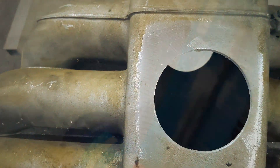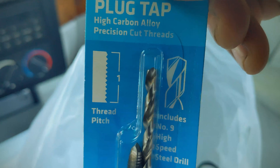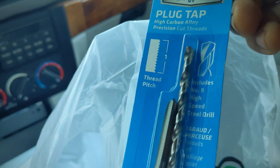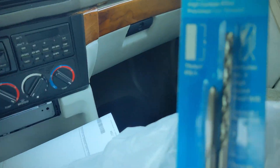That worked out pretty good. Riley's came through — they had the size I needed: 1.0 thread pitch. That was like $7. I was going to rent the whole tap set but that was like $100, so I only needed this one.